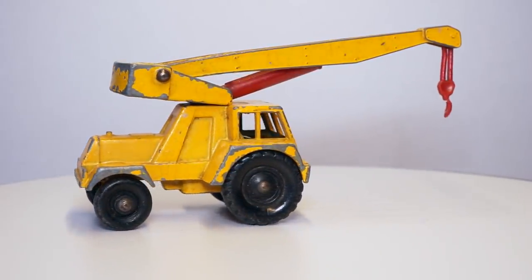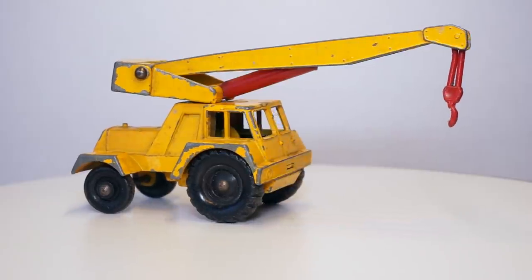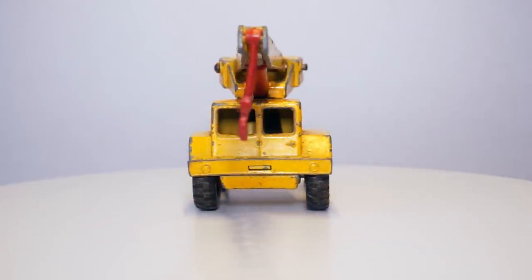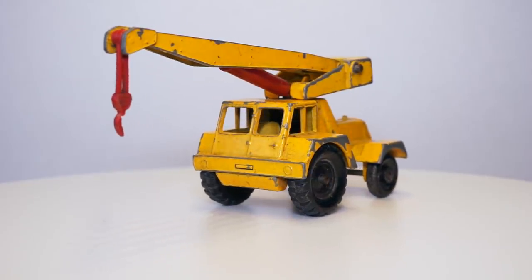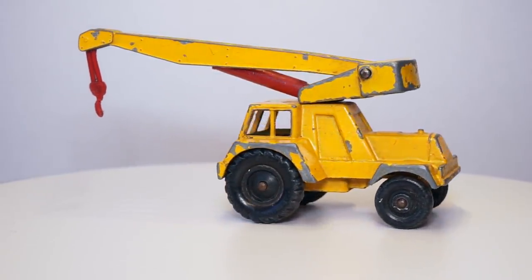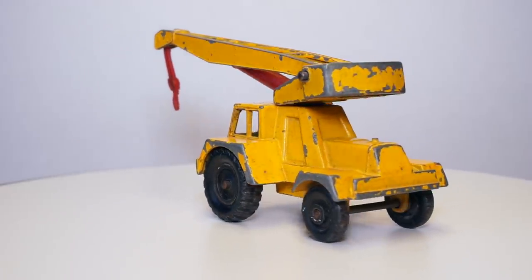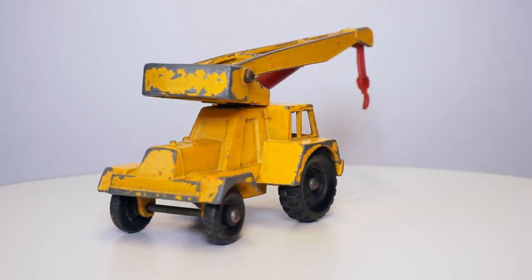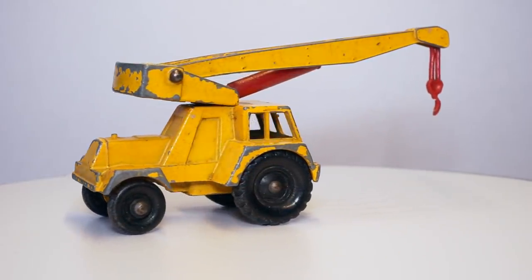Later models came with a red painted weight box. The model has a lot of moving parts, which gives it a high play value. I got this particular model from a lady that sold them after cleaning her attic. It has chipped paint all around the casting and has a broken hook. The crane itself is leaning forward, so that has to be fixed too. So, let's get started.